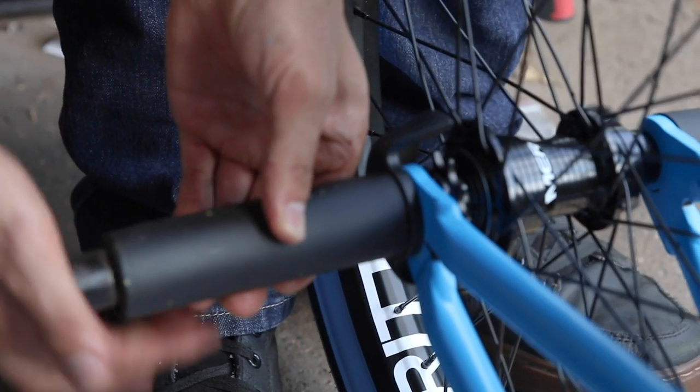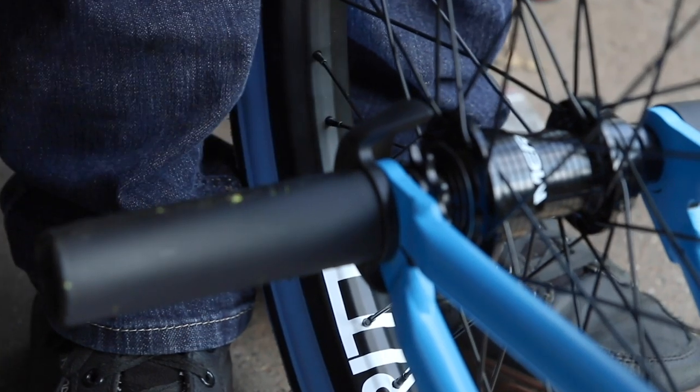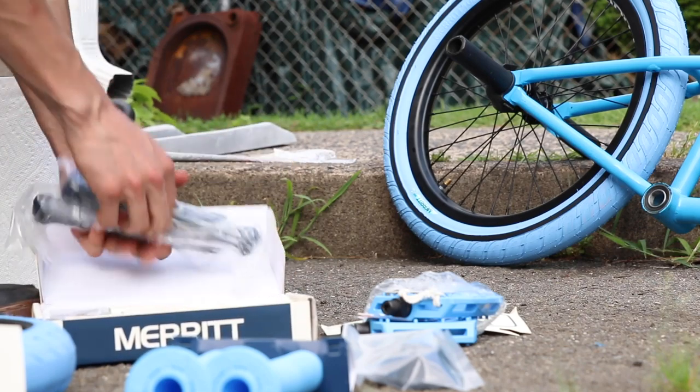How to use the Merritt Tar Heel kit. The Merritt Tar Heel kit is made in the machine. I'm going to use the Merritt Tar Heel kit.